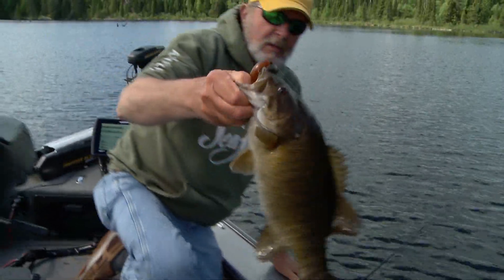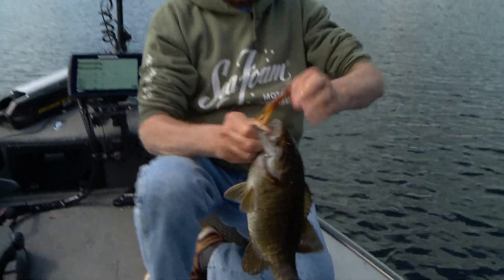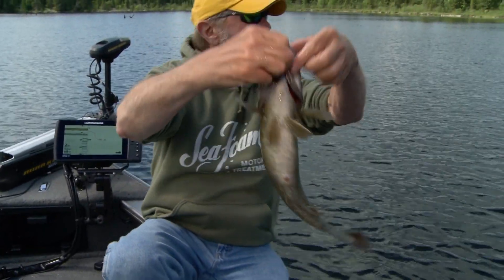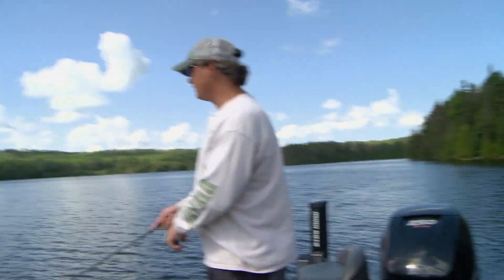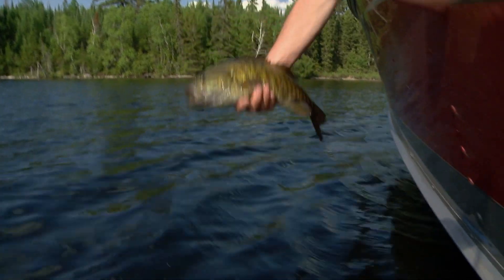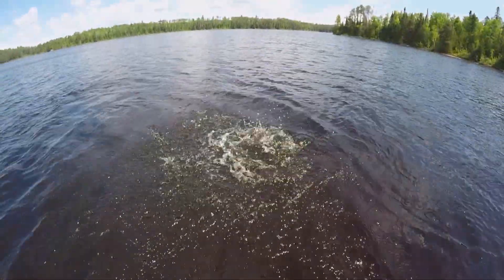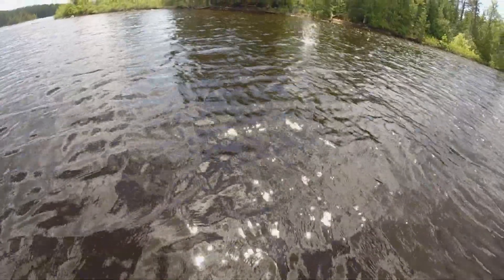Most of these fish have spawned already, some might be on beds. A lot of them are post-spawn. We had some that had rubs that were still bedding, so the bite is a little so-so. We're covering a lot of water, and we've got an array of baits that we'll use this time of year — they're all rigged on different rods for different purposes.